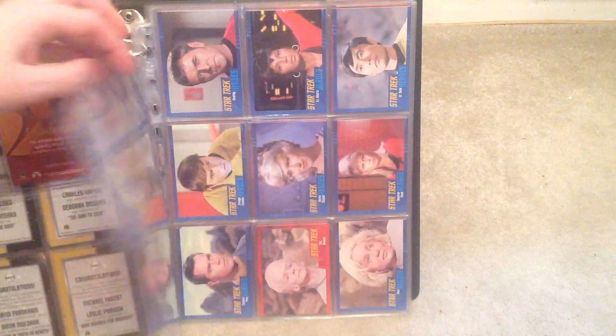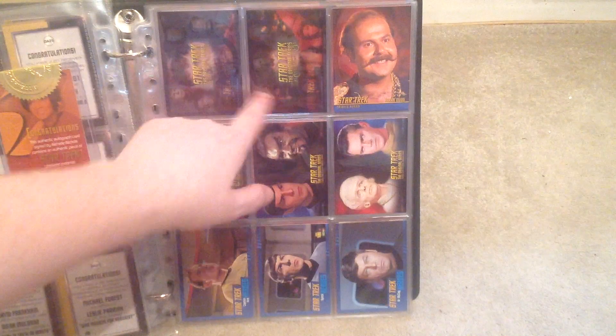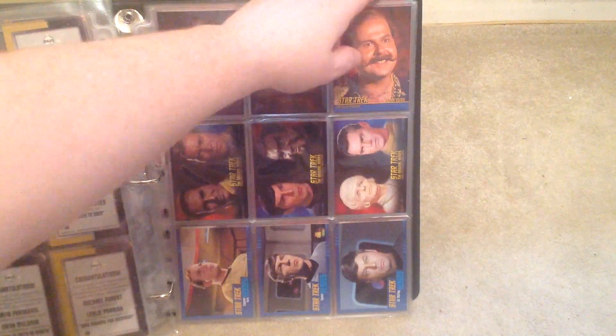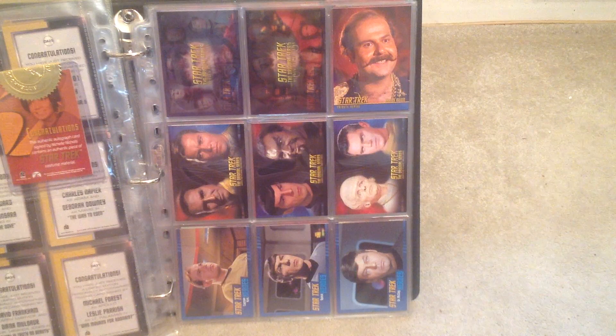I also put one of the packs in there just to show what that looks like. And then they had the case topper cards — one in every case. There's a blue version and a red version. They did a rewards tribute card of Harry Mudd. And then you get a selection of promo cards for the set.